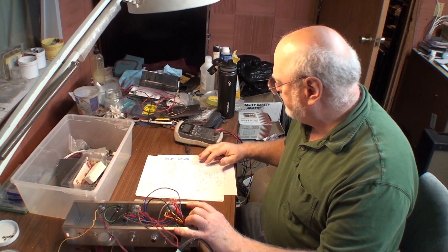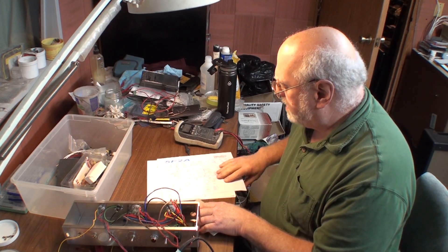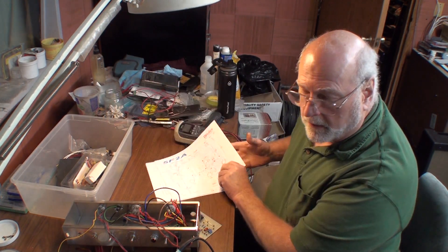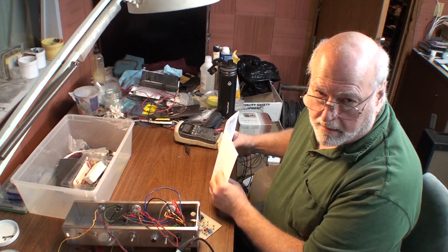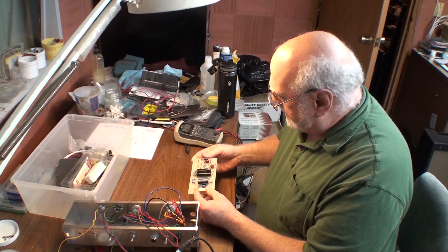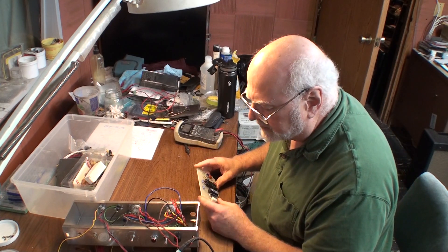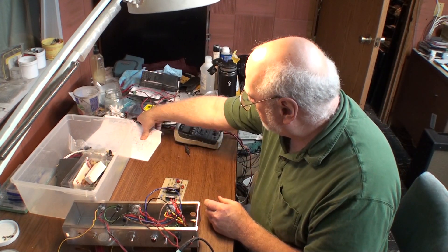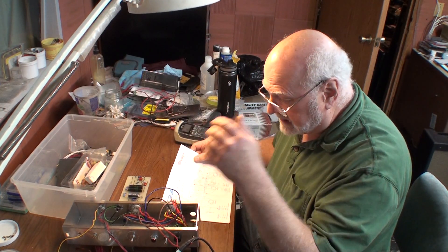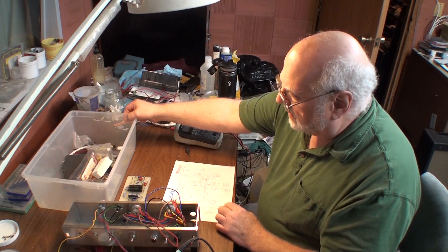So what I am doing is building a 5F2A guitar amp, also known as a Princeton. A friend of mine started this and kind of got in over his head — and I don't blame him. There are some discrepancies in this kit. He bought this kit to put together with all the parts and everything.